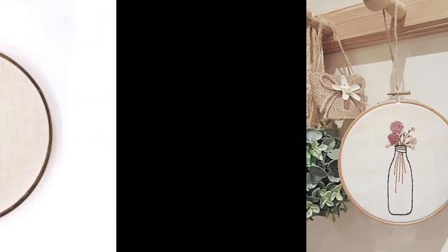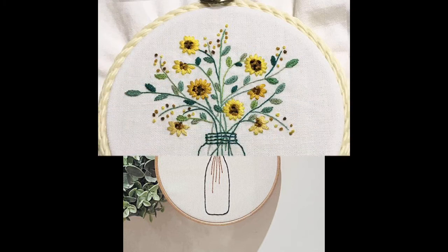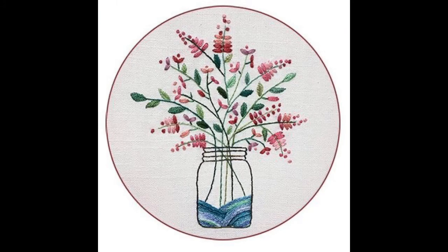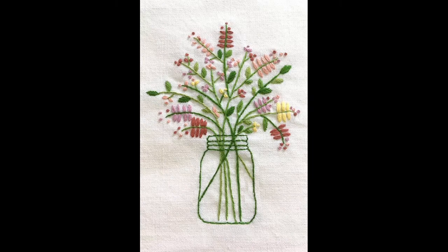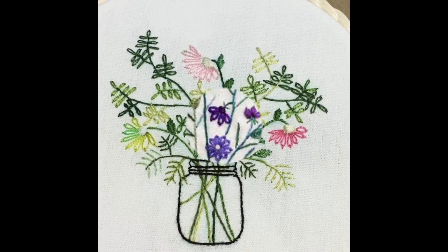This shows how you can make very beautiful, pretty, stylish jars with flower bouquet embroidery patterns. All of these are jar embroidery patterns onto which different flowers, different floral leaves, and different bouquet combinations have been used with the help of different hand embroidery stitches. These patterns are extremely useful and very easy to make.